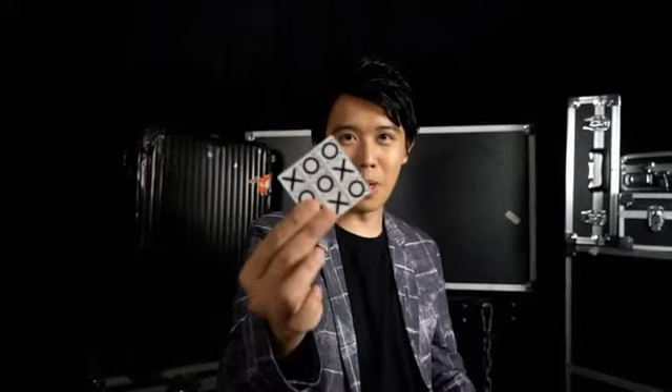Hi, I'm Bone from BonePlay. Do you like Tic-Tac-Toe Pro? If you do, you're gonna love this. Tic-Tac-Toe Mini.